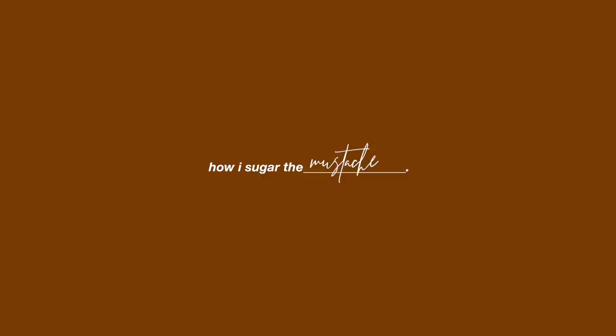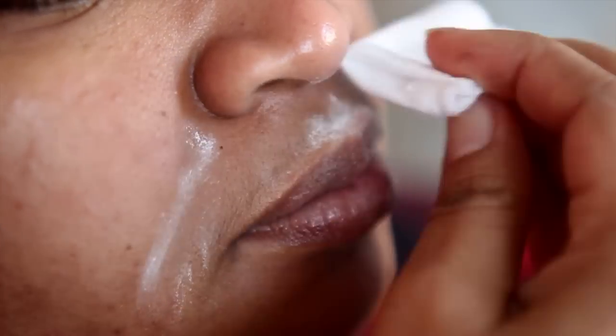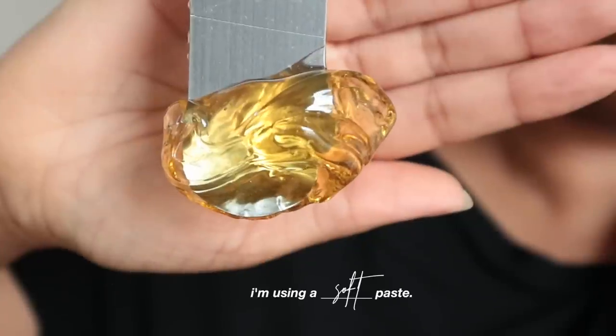Today I'm going to be showing you how to sugar your upper lip. As always, you want to start off with clean skin, so wash your face or take something like witch hazel to cleanse the area, then powder. You can use any of the powders listed in the description box — these absorb any excess moisture or sweat on your skin and help your sugar stick and actually remove the hair. While you can use sugar with strips, today I'm just going to be using it with my hands as a paste.